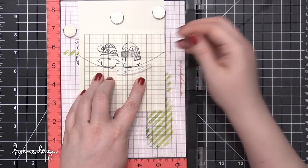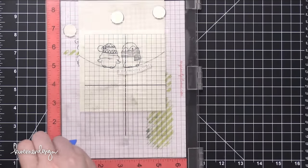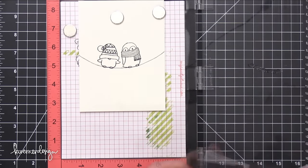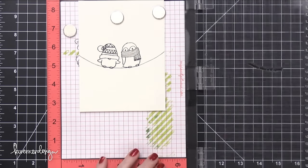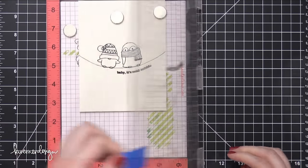I placed that watercolor piece back in my MISTI tool, and then I used that clear transparency grid sheet because I needed something that the stamp would stick to so that I could curve this greeting and have it kind of mimic the curve of that wire. So I stamped that in some more Onyx Black Ink.